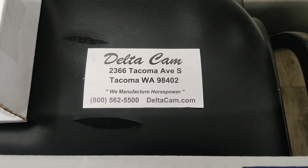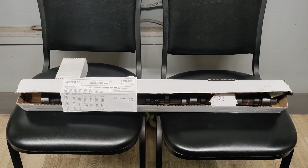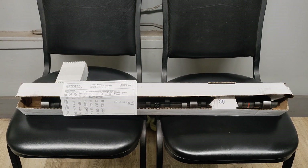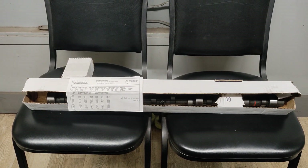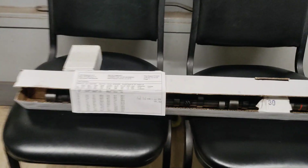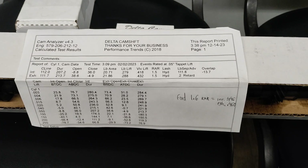If you need a cam reground or ground to any specs you want, these are the guys to do it — these are who I use. I've never had one go flat; I have zero issues with their flat tappet cams. If you want a flat tappet cam that's not going to go flat, have them grind you one and ask for their notched lifters — they're modified lifters — and you won't have any problems.